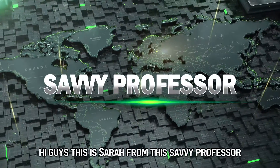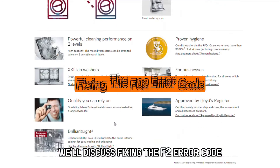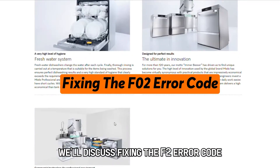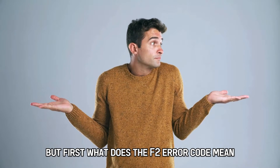Hi guys, this is Sarah from The Savvy Professor, and in today's video, we'll discuss fixing the F2 error code. But first, what does the F2 error code mean?